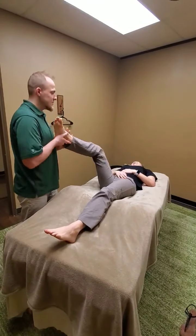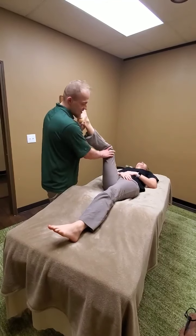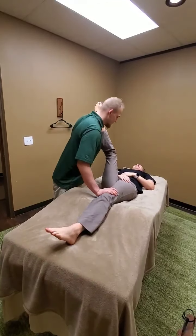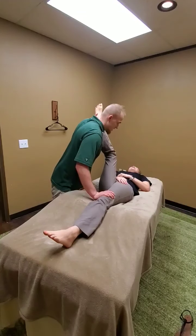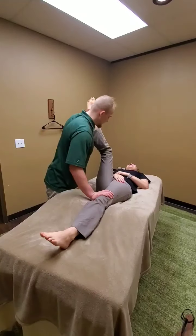Next thing we're going to do is the hamstring. Go ahead and push towards me. We can see Haley really needs this because she's not very flexible. And let go.